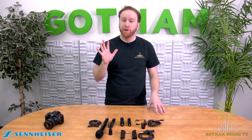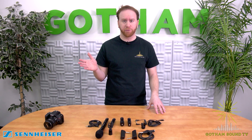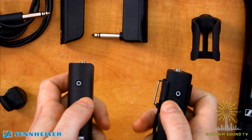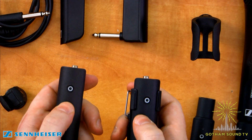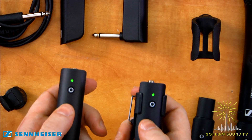You can use five systems simultaneously and they will automatically pick the channels for you in the 2.4 GHz range. And they're easy to pair — let's see how you pair them. There's just a button on each unit which you press simultaneously. They'll light up green and then they'll start flashing. There you go. And then when they're both solid, it means they're paired.